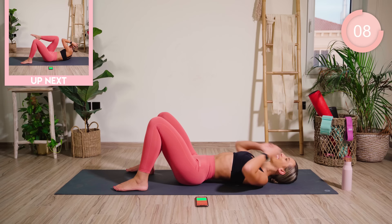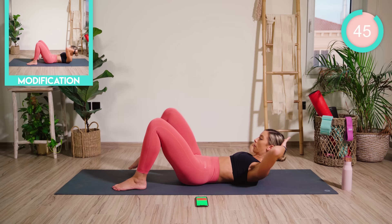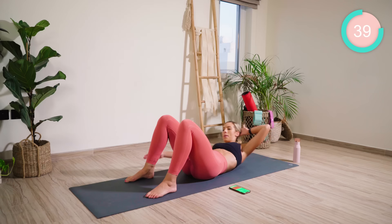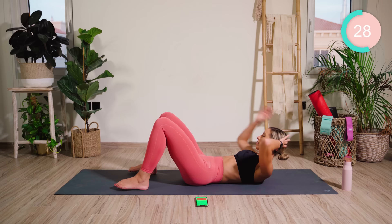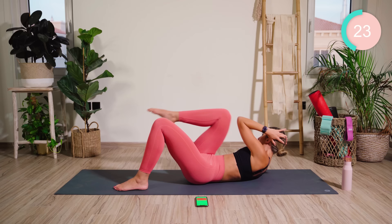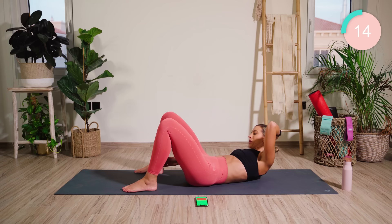Straight onto the other side. Really pulling those stomach muscles in tight to hit that waist. Now hold it there and pumping.